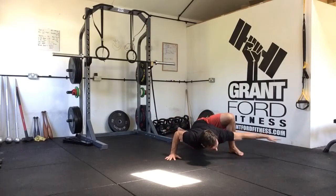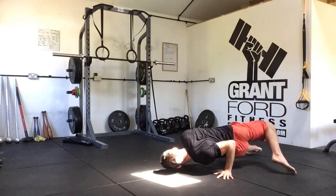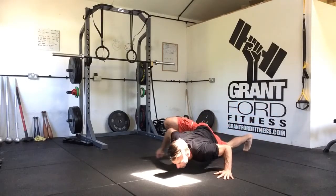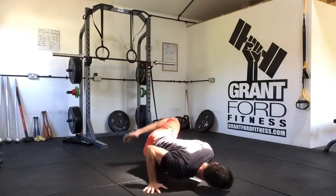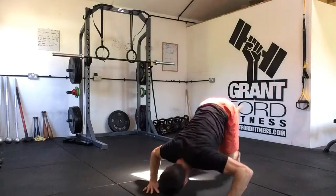My weight's now on my right hand and my left foot. Make a big circle, transfer, reach round, come through. Keep your hips low, step up, circle, keep your hips low, step up.